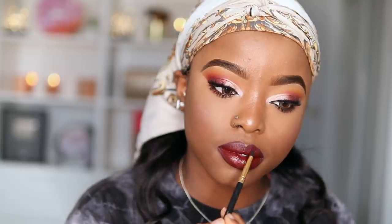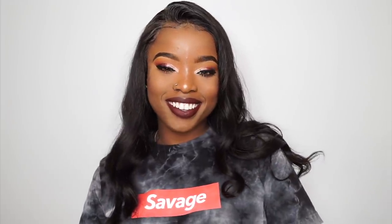And that is pretty much it for this fall makeup tutorial. I hope you guys enjoyed it — I really did enjoy it because it's been a while since I've actually sat down to do my makeup on my channel. Until next time, guys — peace and love.